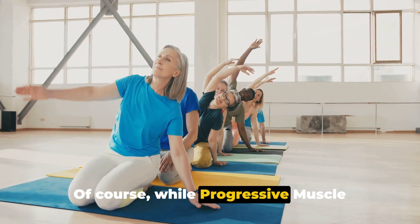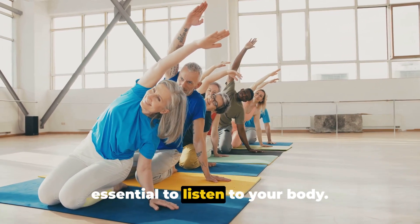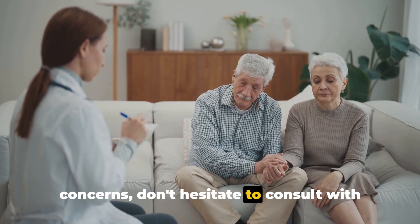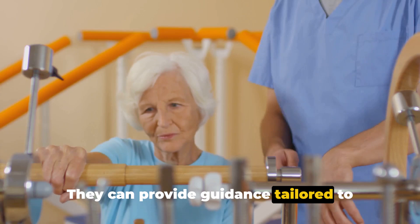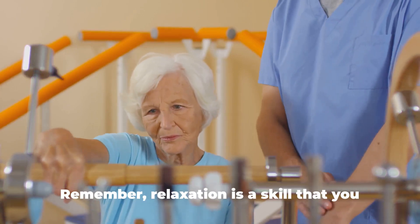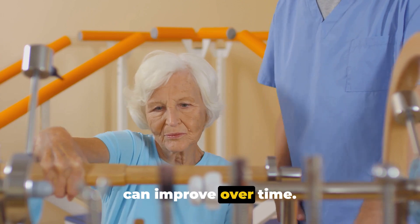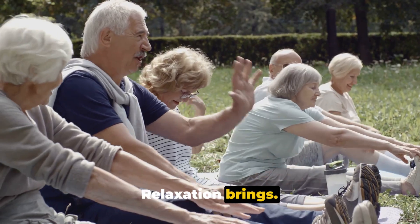Of course, while progressive muscle relaxation is generally safe, it's essential to listen to your body. If you ever feel discomfort or have any concerns, don't hesitate to consult with your healthcare provider. They can provide guidance tailored to your unique health situation. Remember, relaxation is a skill that you can improve over time. So keep practicing and enjoy the tranquility that progressive muscle relaxation brings.